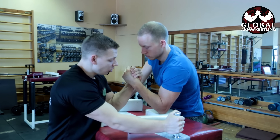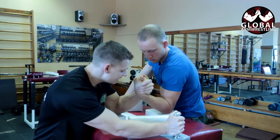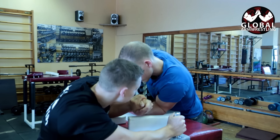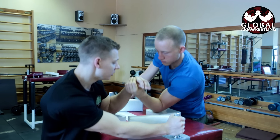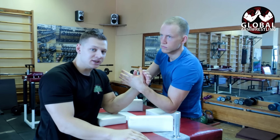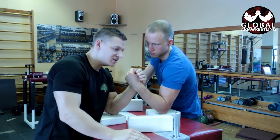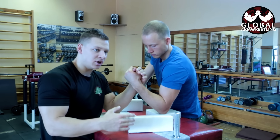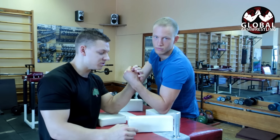The second thing: always pull. If you're going in on a hook — inside — pull the arm closer to you. If you're going outside or top roll, pull the arm closer to you. There is an advanced technique called the side press where you do press, but it's still not the same as what novice arm wrestlers do, because they don't understand the biomechanics of arm wrestling.